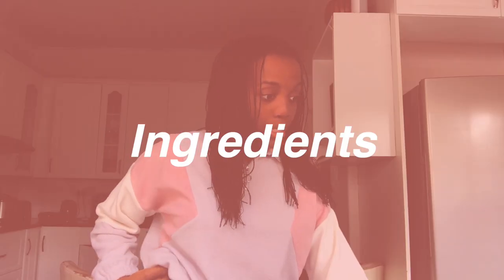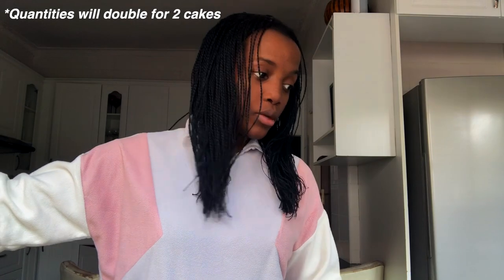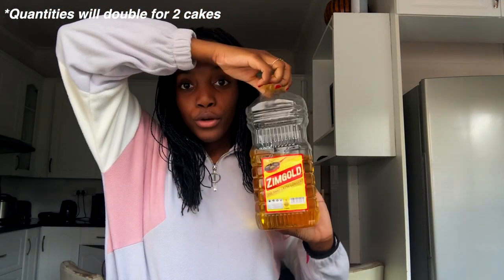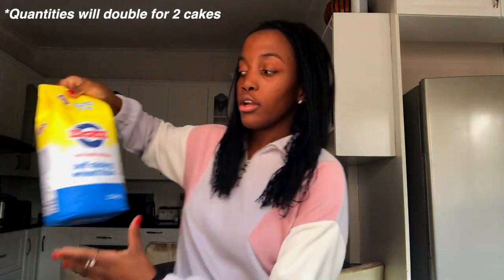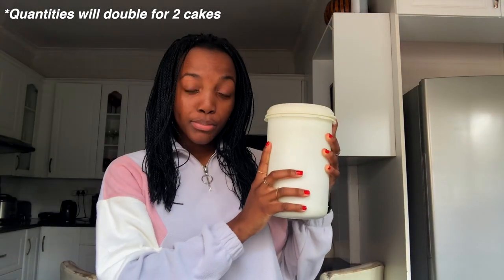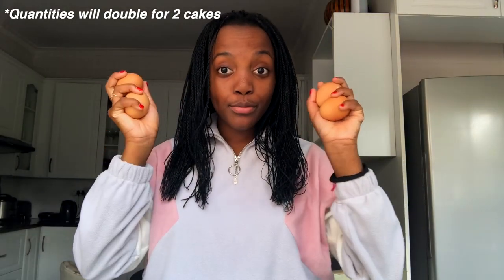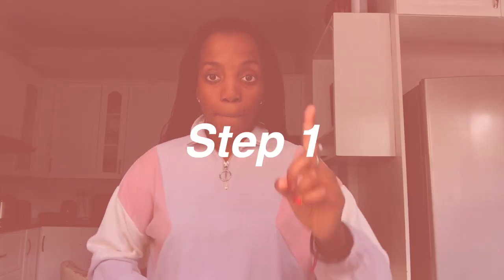Ingredients: unsalted butter — we don't have unsalted butter, so we're just using vegetable oil and hoping that works. Three and a half cups of all-purpose flour, one tablespoon of baking powder, half a teaspoon of salt, one and a half cups of sugar, four eggs at room temperature, one tablespoon of vanilla extract, and one and a half cups of whole milk.